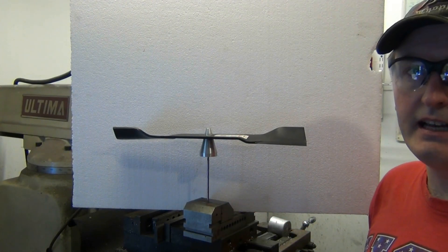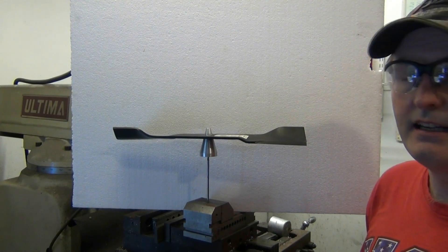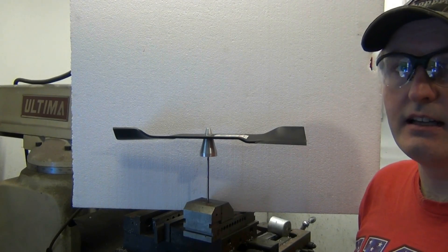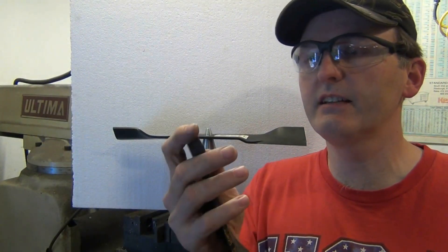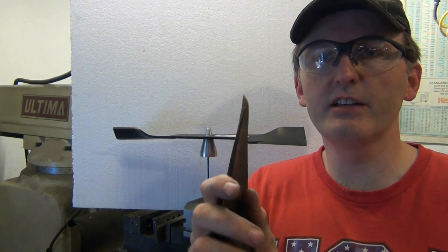I'll give you an example of a blade that definitely needs balancing that you would not want to put on a deck. Unfortunately, this deck had a blade like that on it, so it was destroying the bearings. Here's an example of a blade that's in pretty sad shape — this is the one that was originally off the deck. You can see it's so thin here; it looks like it hit a rock. It's just a feather edge on there.